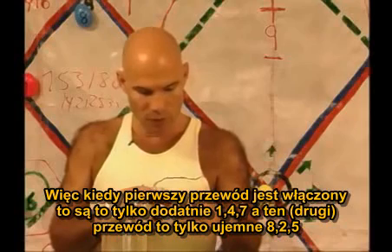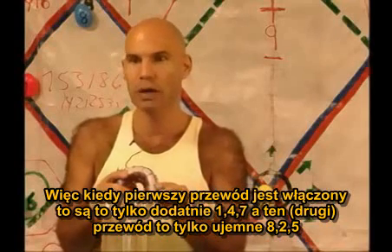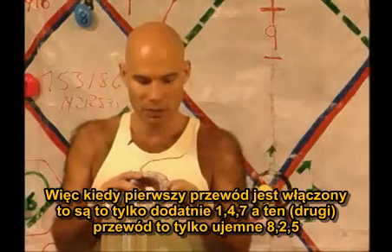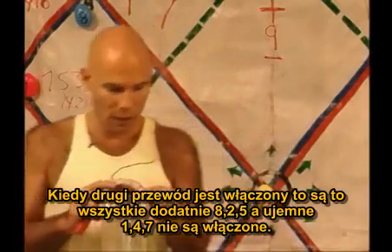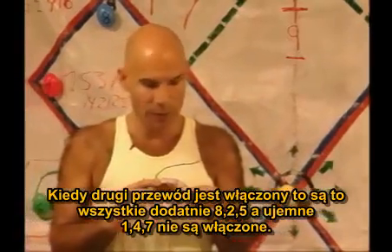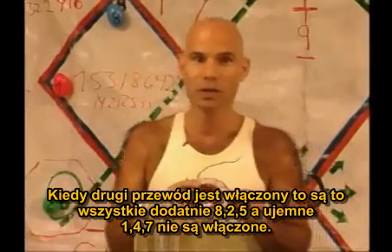So thus, when the first wire's on, it's all just positive 1, 4, 7s. And on that wire, there's only negative 8, 2, 5s. When the second wire's on, it's just all positive 8, 2, 5s. And the negative 1, 4, 7s aren't on.